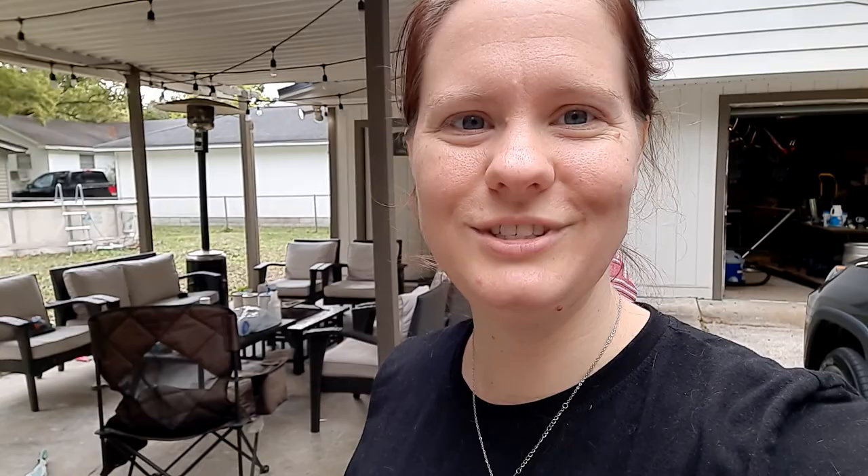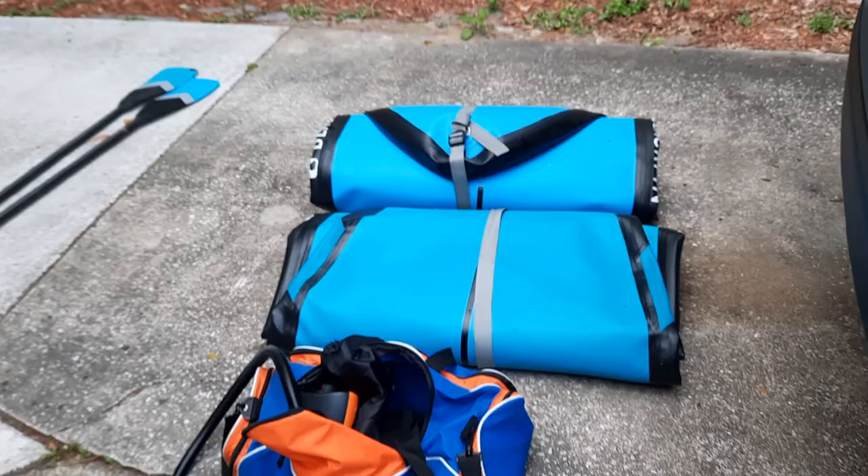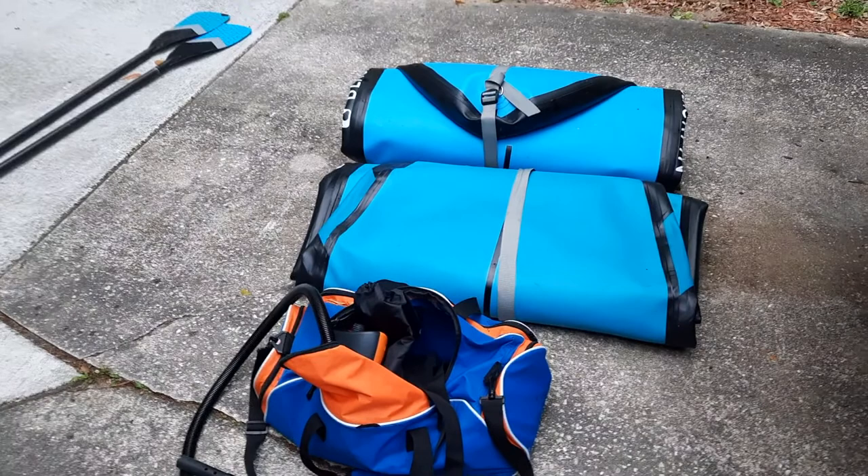I was just going to document the process of what it takes to take a toddler out on inflatable paddle boards. Stay tuned and I'll keep you updated. It probably takes about 30 minutes to get these from the way they are to fully inflated. The boards are about 32 to 35 inches wide and about six inches deep when fully inflated. Anyways, stay tuned and I'll show you how to do everything.